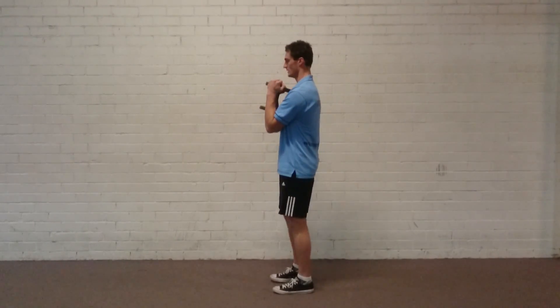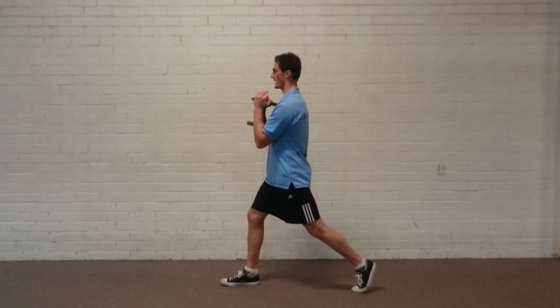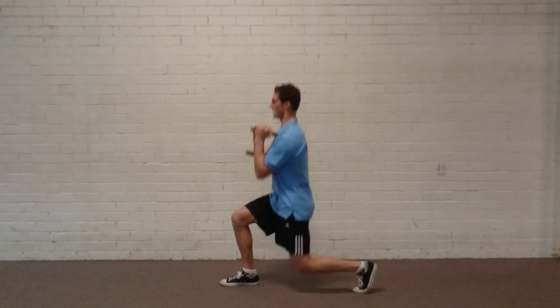So drop position, always tucked in, stay nice and tall. Version one of the lunge — nice and long, straight, squaring your hips.